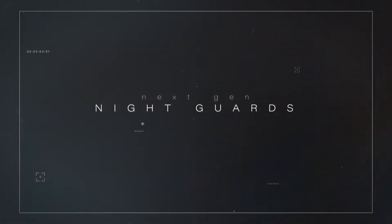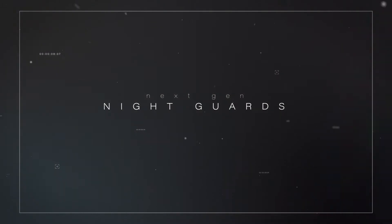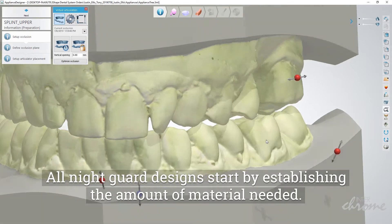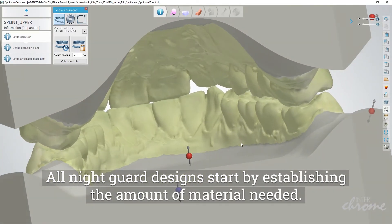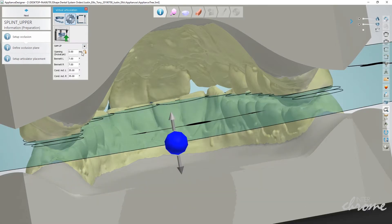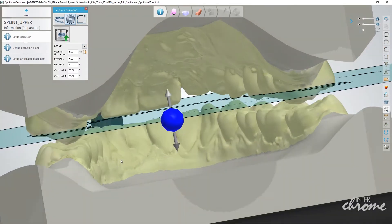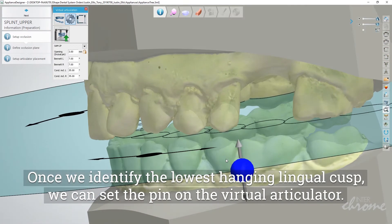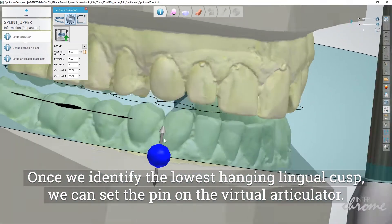Experience nightguards from Interchrome. All nightguard designs start by establishing the amount of material needed. Once we identify the lowest hanging lingual cusp, we can set the pin on the virtual articulator.